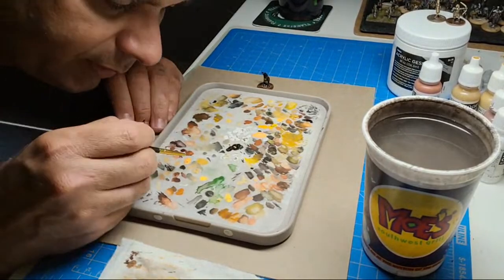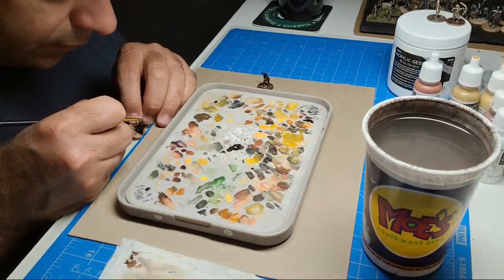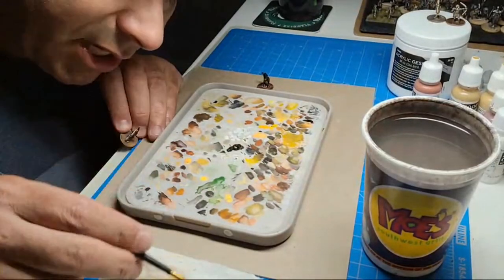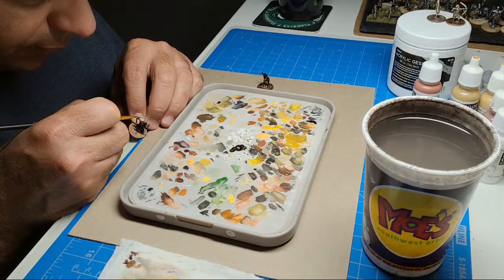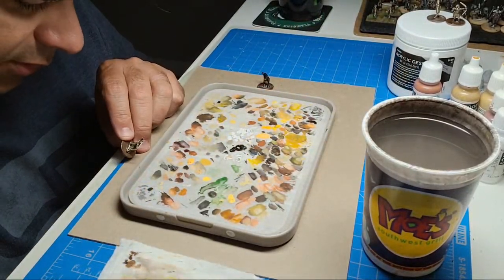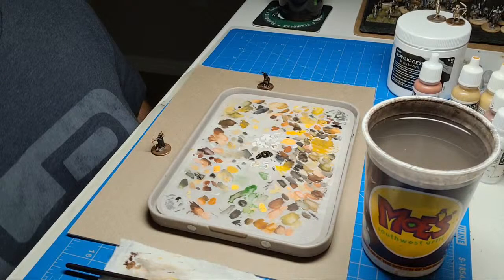Now we've got to lighten up this bow a little bit more. Okay — now the cape. I did a gray one last time, but this guy's Irish so we're going to have some green on him. Even if it's not necessarily 100% realistic, we're going to make this guy have a dark green cape. Let's see what kind of dark green we're going to use — not that one, that's too bright.